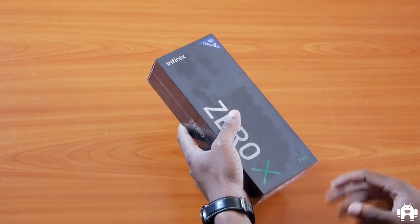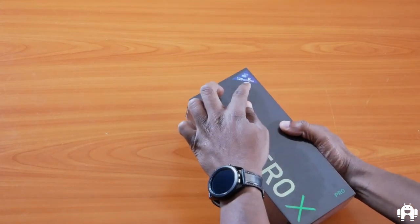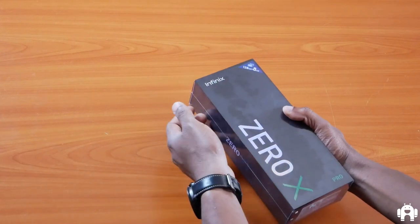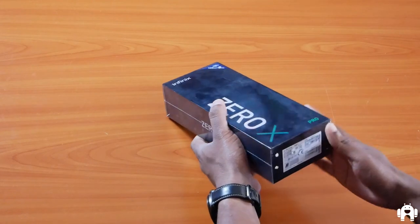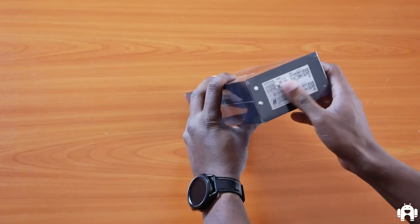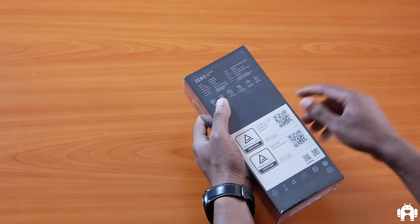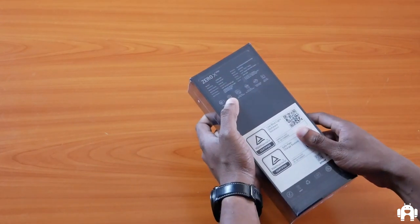It's already launched and on sale, going for 37,000 shillings. As you can see from the packaging, the device I have with me is the 128GB internal storage model paired with 8GB RAM. Inside is the Nebula Black model. I'll put a link in the description to our specifications page on androidkenya.com.